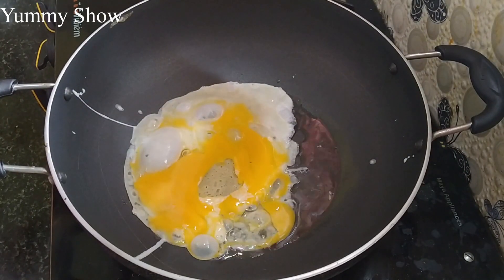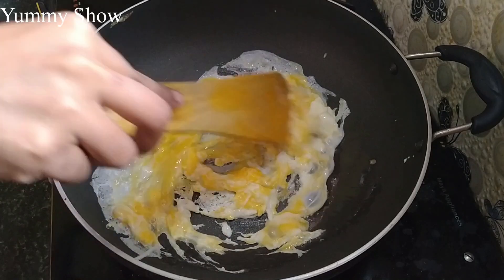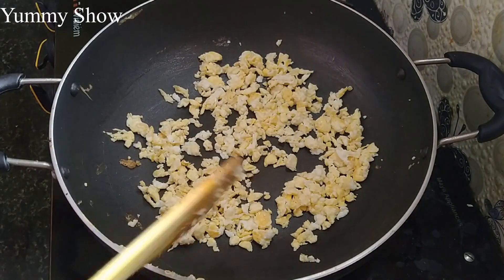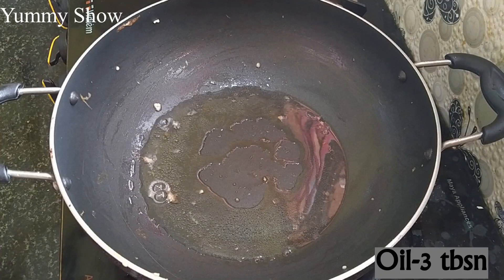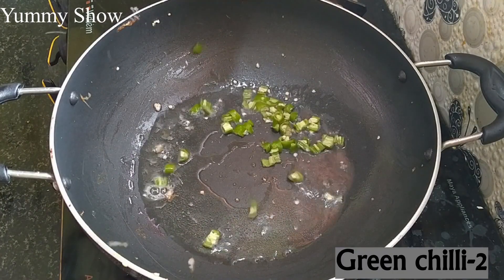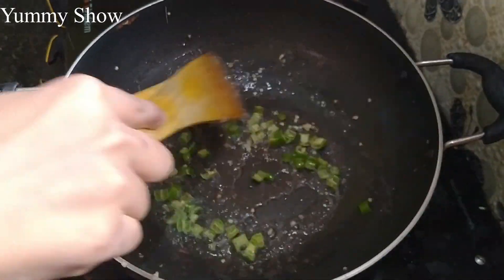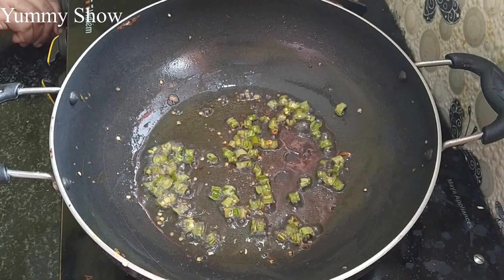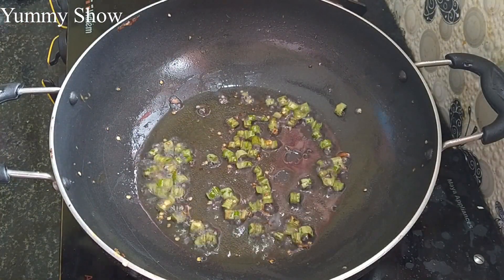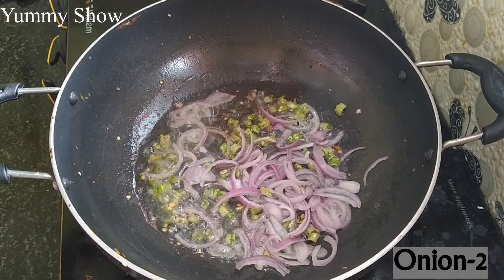Add 1 tablespoon of oil and mix it well. Add 3 tablespoons of oil and mix it well.